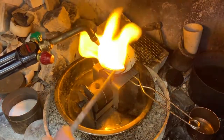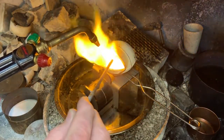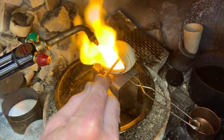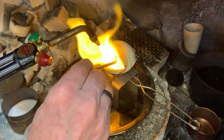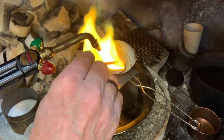As the metal reaches the molten state, you can use a graphite rod to stir the metal and to ensure that all the metal is molten, and to remove any dross or foreign material that might have gotten into the melt that's floating on top of the molten metal. This is a good thing to do right before you pour.